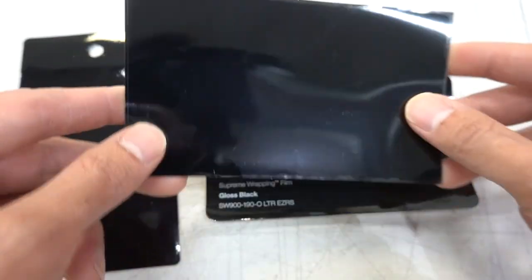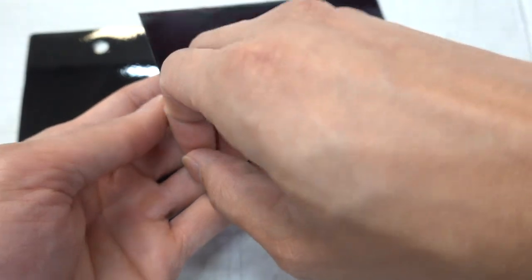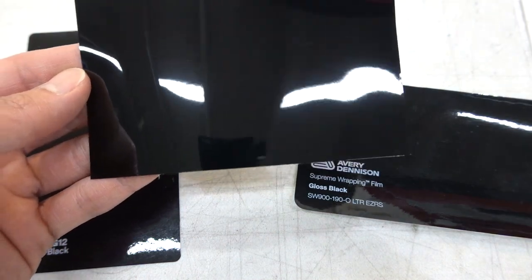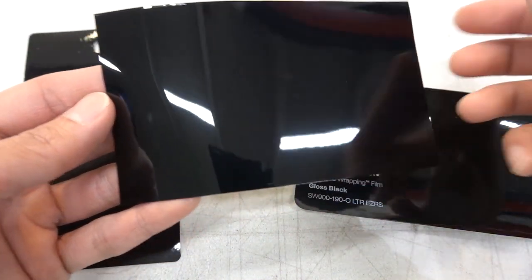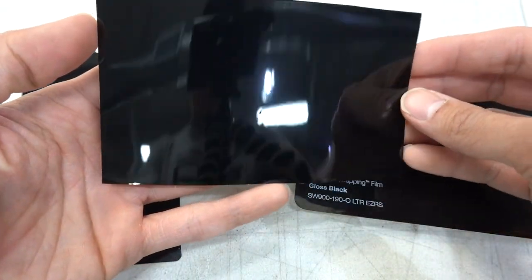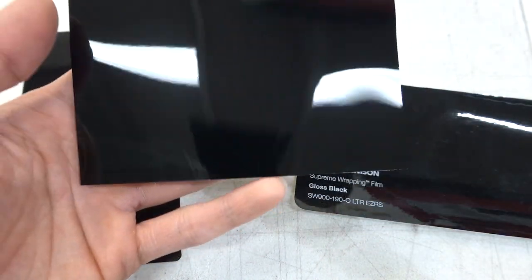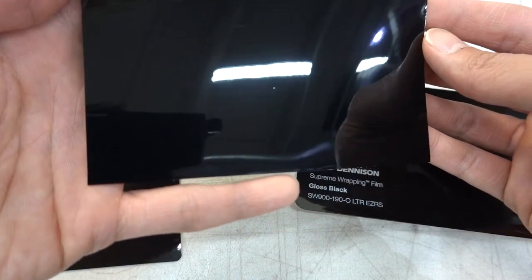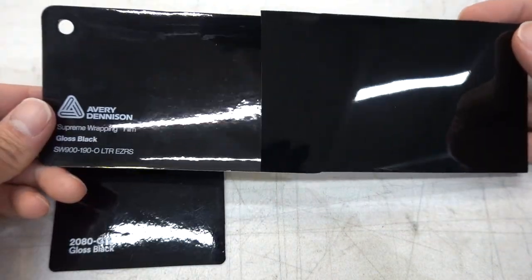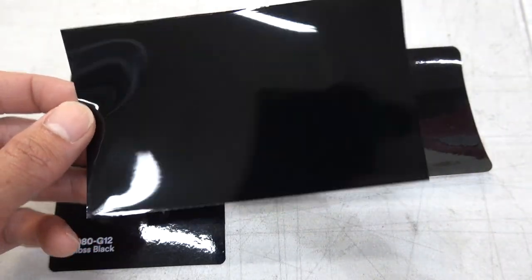Actually, there's something really cool — this is not even the film itself, this is actually a top protective layer. So what that means is this actually looks even clearer than what you just saw. Now that I've pulled it off — oh my god, it's even clearer. This is the actual vinyl wrap film. Look how clear this is. Out of all the vinyl wraps we've ever seen, this looks the most like paint, and that's what you want. Look at the light bar up top — look how much clearer it looks compared to 3M's and Avery's.